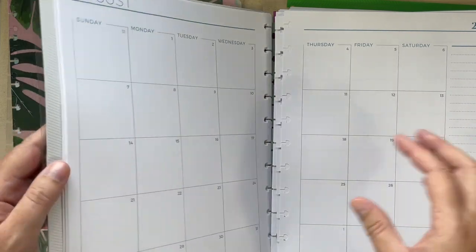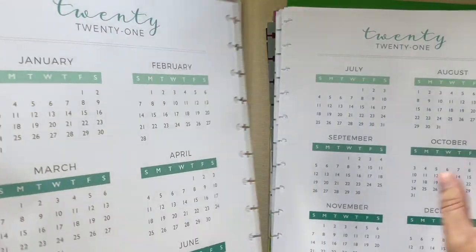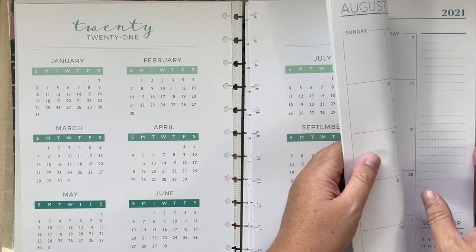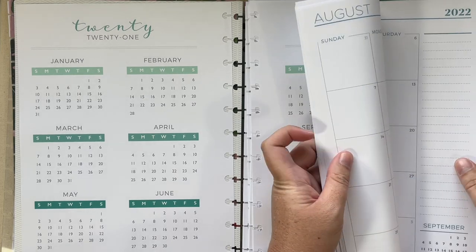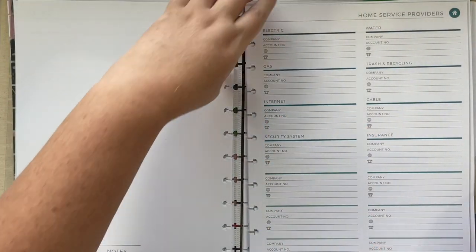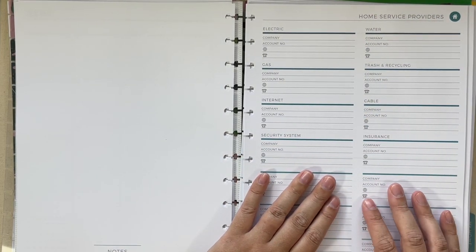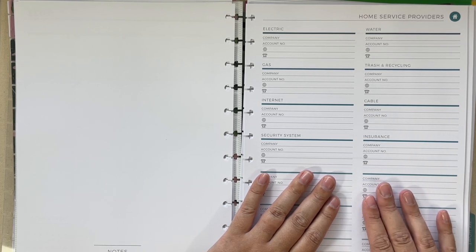I got several add-ons that I think will be useful for a home management binder. I got July through August for my months, and then I got the vinyl page protector, to-do lists, gratitude pages, prayer pages, a reflection page, wellness, fitness, budget, home, and meal planning.